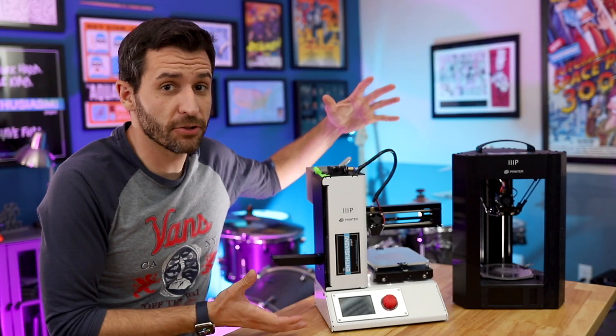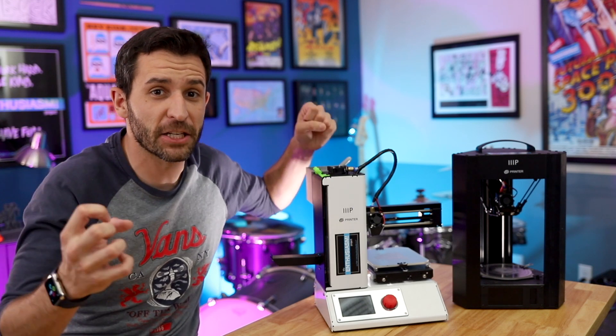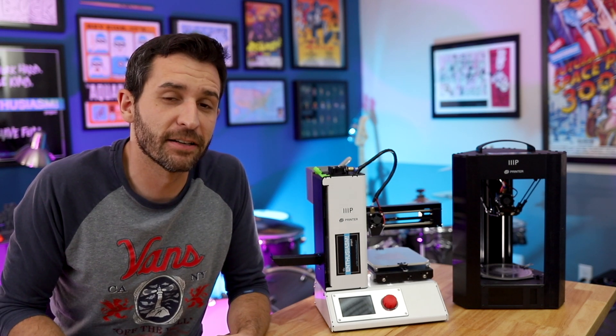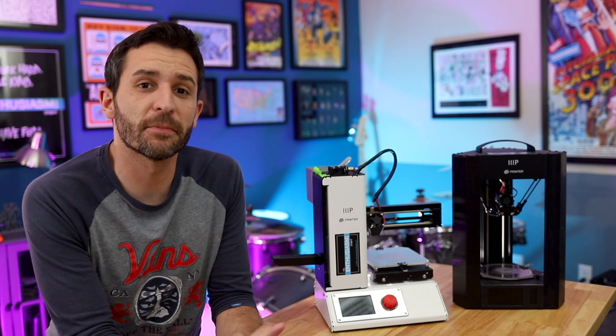Today I'm gonna pit two 3D printers against each other in a deathmatch race to the finish where two printers enter and only one emerges victorious. Really, I'm just gonna set a stopwatch as they print some cats.